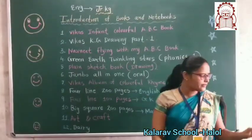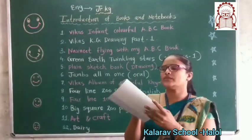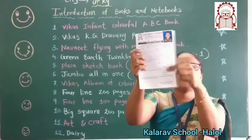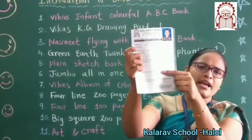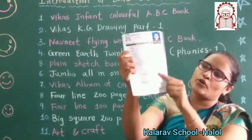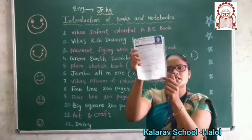Now, diary. Aapne diary bhi li hogi. Look — diary's first page fill karni hai. Aapko first page kya karna hai? Fill karna hai. Aur jitni bhi details maangi hai, aapko fill karna hai. Aur yaha pe compulsory paste karna hai — aapne chalita photo paste karni hai. Aapko puri details bharne ke baad, yaha pe signature karna hai.